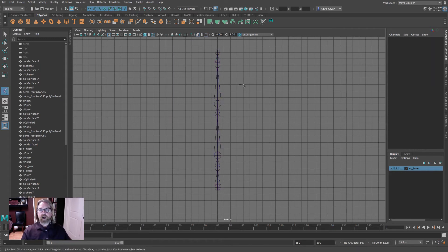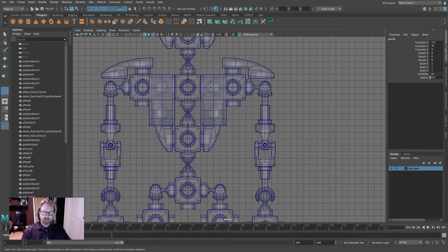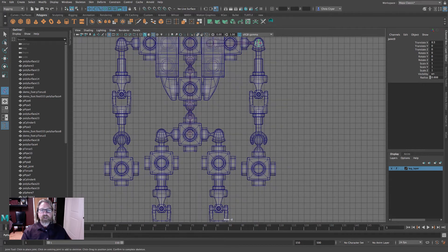With surfaces off, lay down the shoulder joint — use V snap (vertex snap) to snap to the selection handle. Bring polys back. Grid snap down to the elbow, down to the wrist, then to the center of the hand, and hit Return. For the leg: grab the joint tool, grid snap to the hip, to the knee, to the ankle, jump to the side view, grid snap for the foot, and hit Return when done.